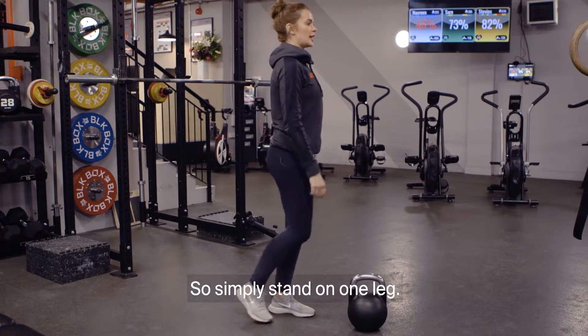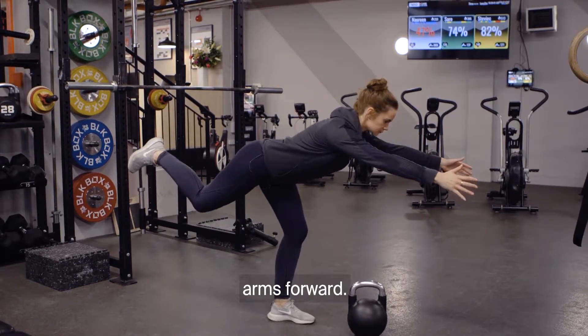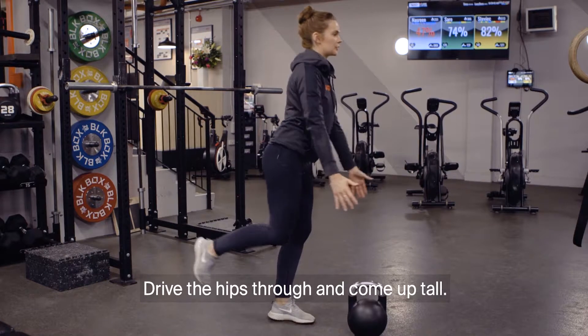Simply stand on one leg, soft knee, you're going to drive the hips back, reach the arms forward, drive the hips through, and come up tall.